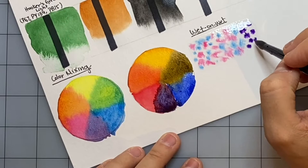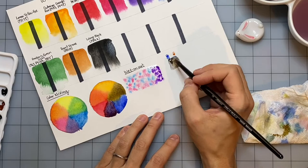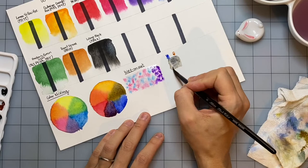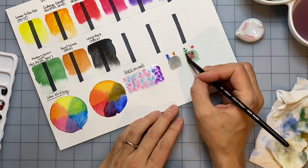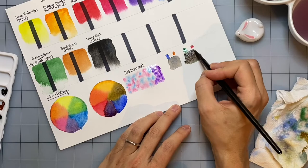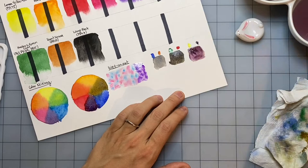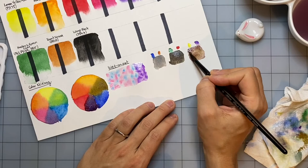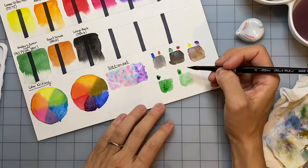I did a wet-on-wet test where I put clear water down and dropped a few colors in to see how well they disperse when dry. I also mixed some neutrals — ultramarine with burnt sienna, Hooker's green with cadmium red, and dioxazine purple with lemon yellow — basically colors opposite each other on the color wheel to see what grays or browns I could get. You can get a nice range of grays and browns with this set. I also mixed a few greens using Hooker's green with dioxazine purple, orange, burnt sienna, and yellow to get different types of greens from sap green to a mossy green to a more vibrant green.